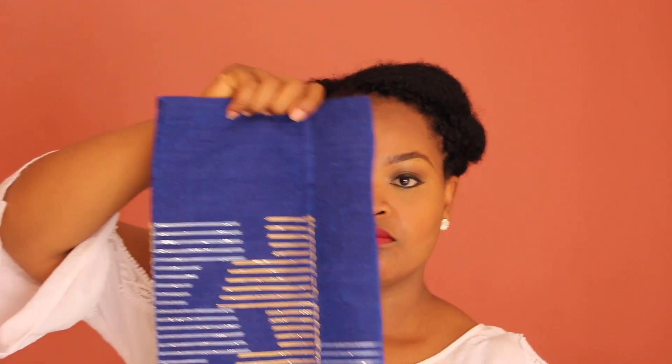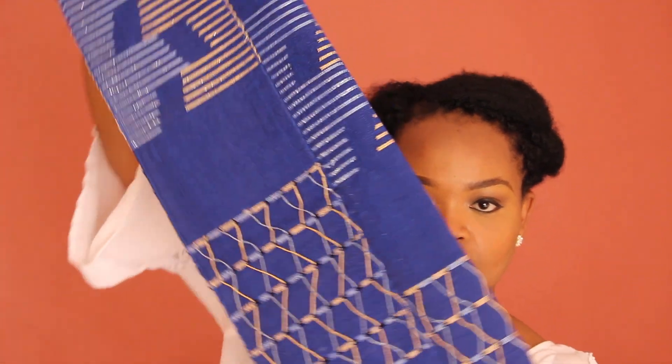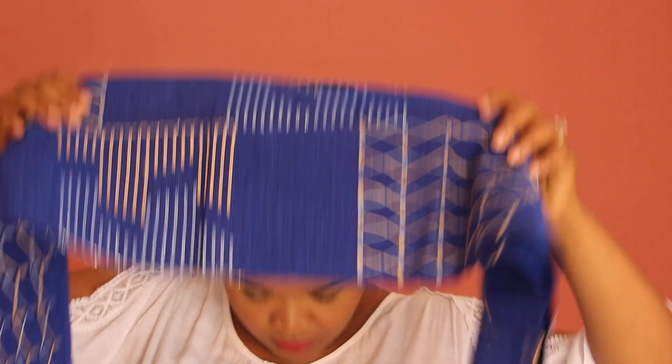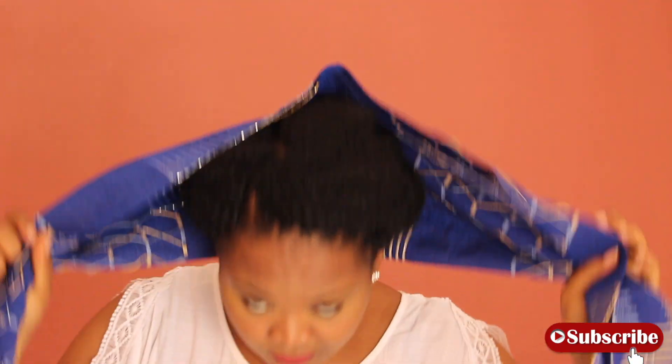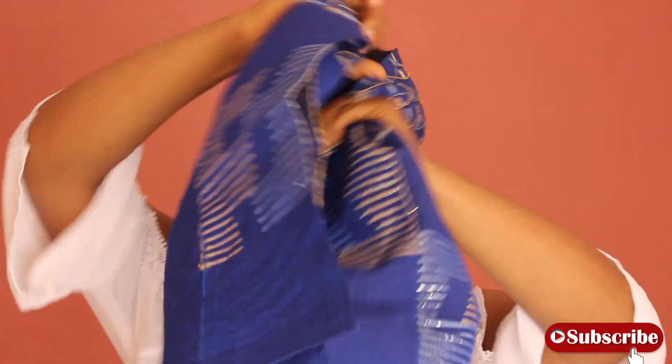For the first style, I'll be folding the gele vertically from the top, which makes it smaller in width. I'm going to go from the back forward, gather them on both sides, and just cross them over.